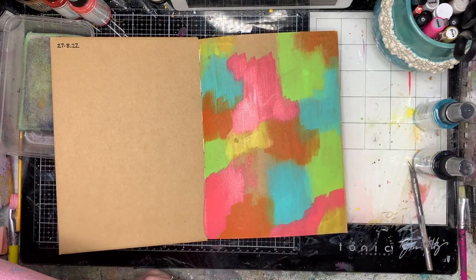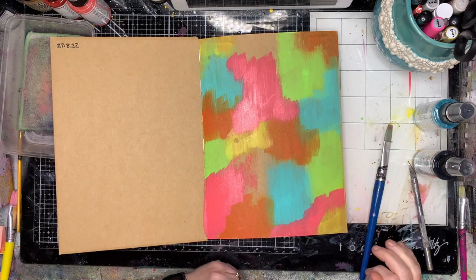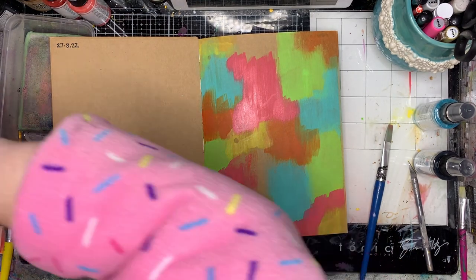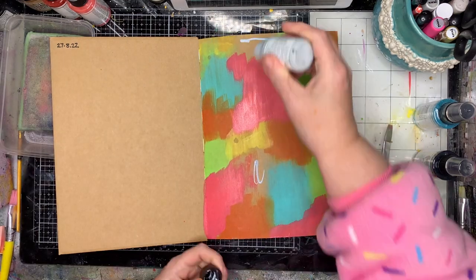I'm doing this in my craft journal, which is a bit odd because I'm covering up the entire page. But I knew I wanted to have a little bit of colour and brightness on the first page of my journal.